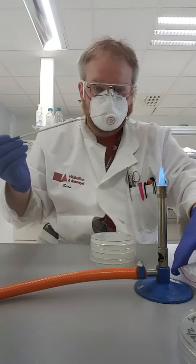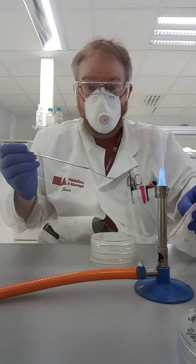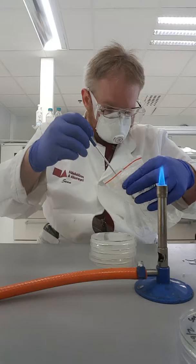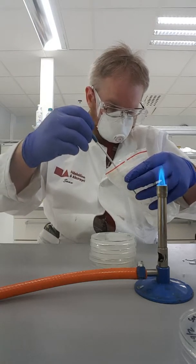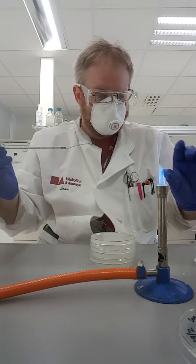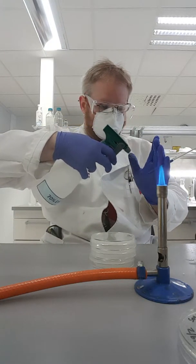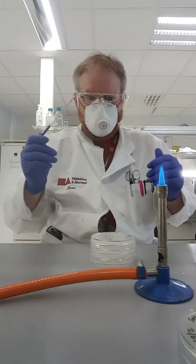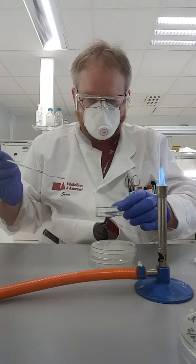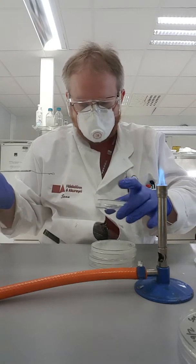So I go back to my sample — if I can get the bag open, that seems to be a problem. There we go, I got some sample. Clean my hands really quick. So now I'm going to do the same thing again, except this time I'm just going to make a lawn, where I basically just streak it out all over the surface of the plate, just so I can see what grows — just for fun.